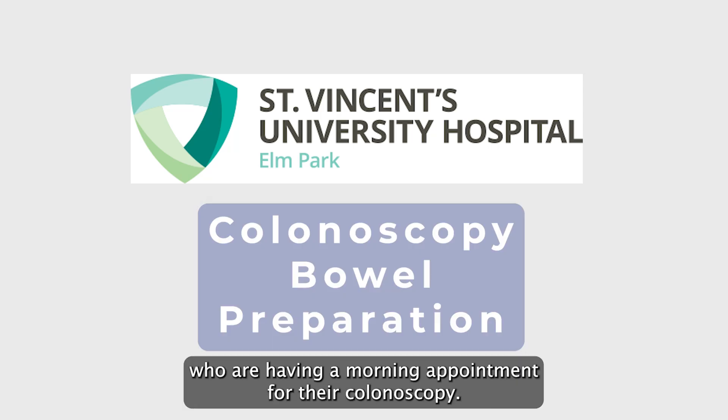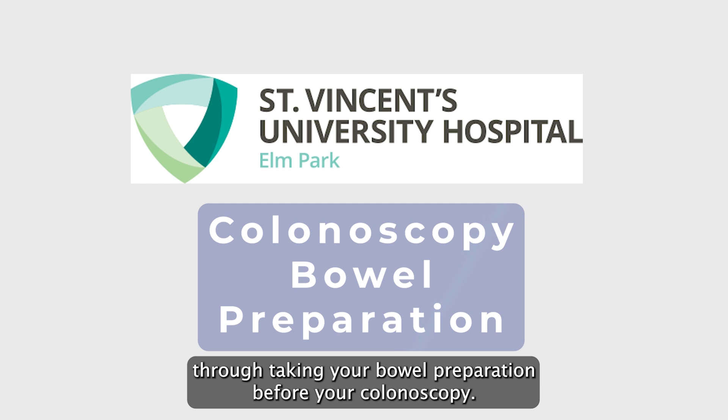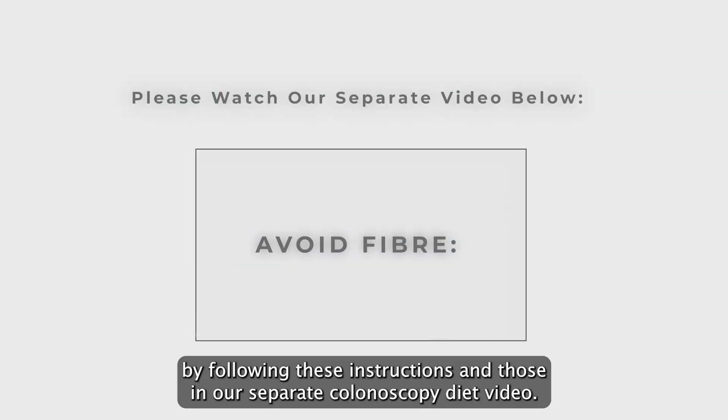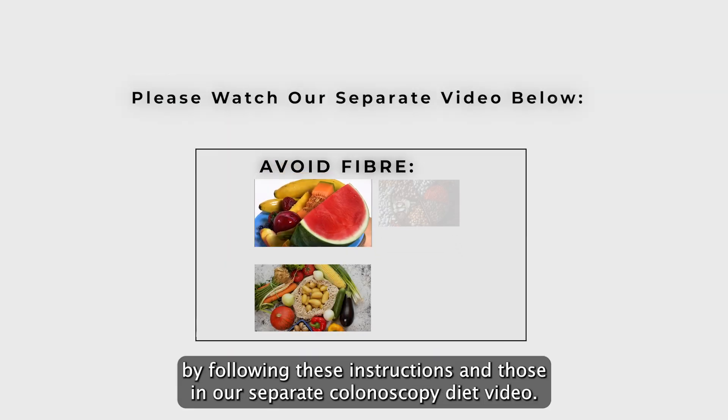Hi, this video is for patients who are having a morning appointment for their colonoscopy. We are going to talk you through taking your bowel preparation before your colonoscopy. Good bowel preparation is essential to ensure a successful colonoscopy, and this can be achieved by following these instructions and those in our separate colonoscopy diet video.